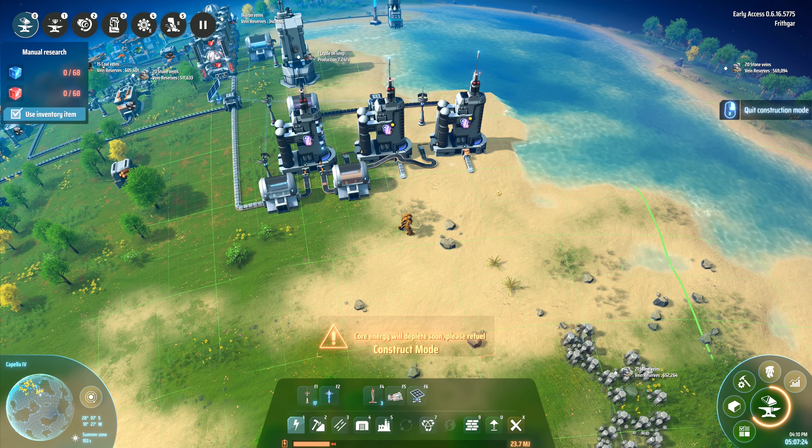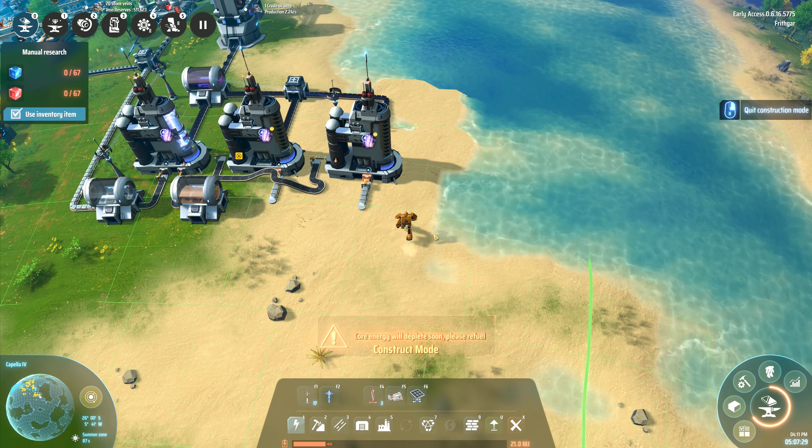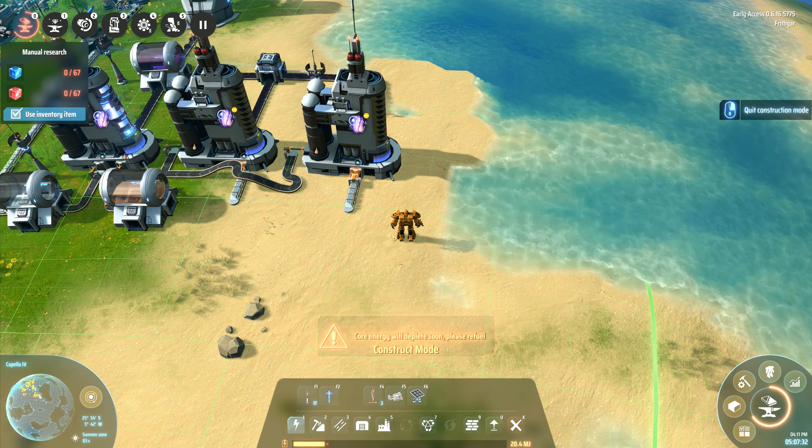I'm just going to go with logistics. I need to take it over to that one. I've got no energy — oh, I know what I can do: a wireless power tower. Not enough items — I should be able to make one. Yes, I can. Build a wireless power tower. I don't have to run anywhere, I can just plonk one down here. I can use that to recharge, and then I'll go and get fuel in a minute once I've built this one.